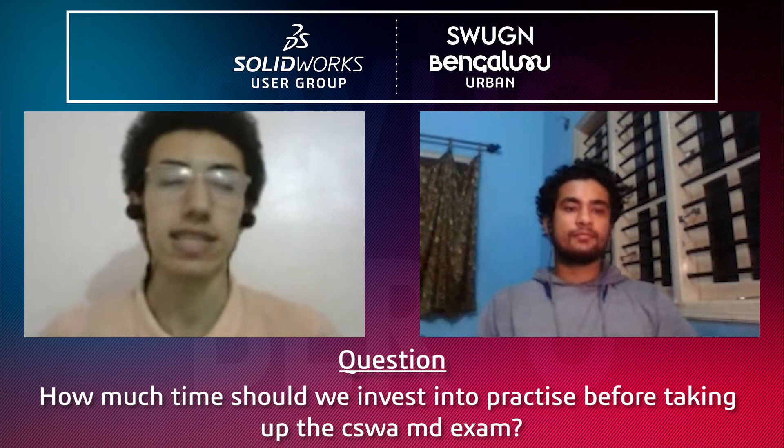How much time should we invest into practice before taking the CSWA mechanical design exam? Let's make it a more general question: how much time should you invest before taking any exam?